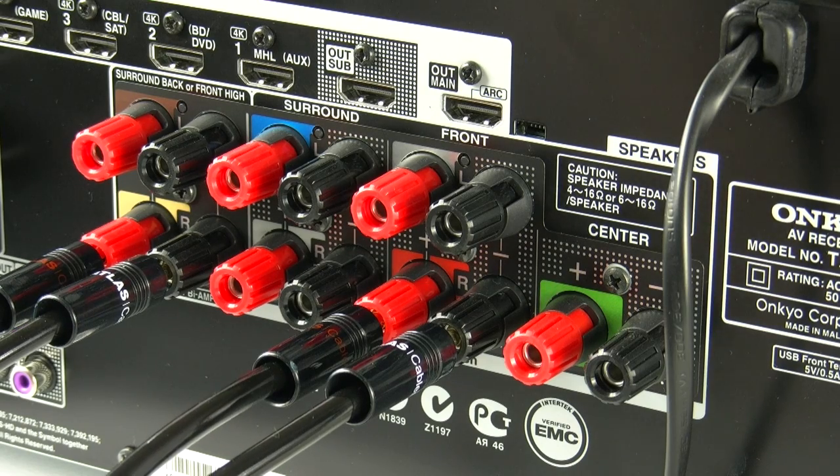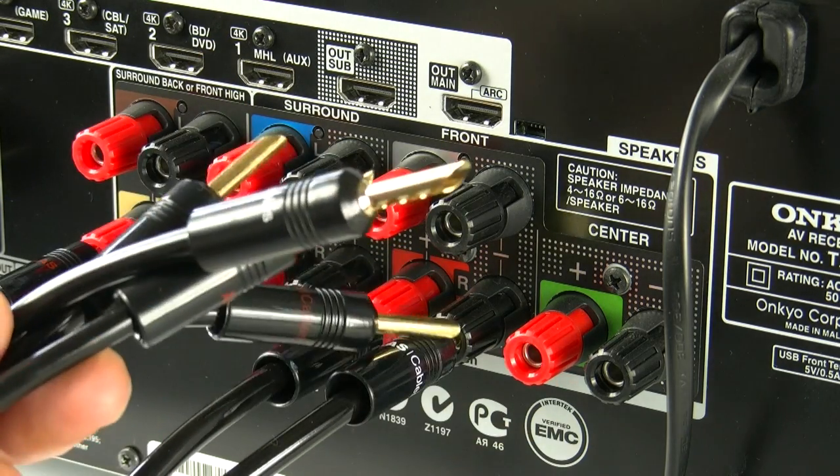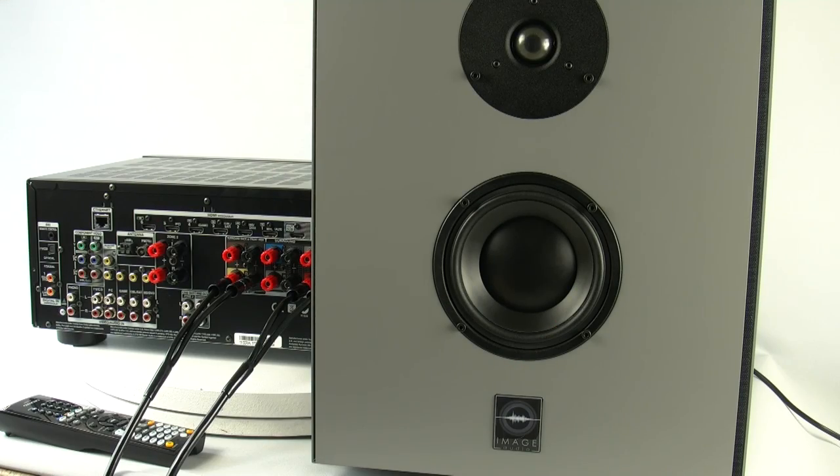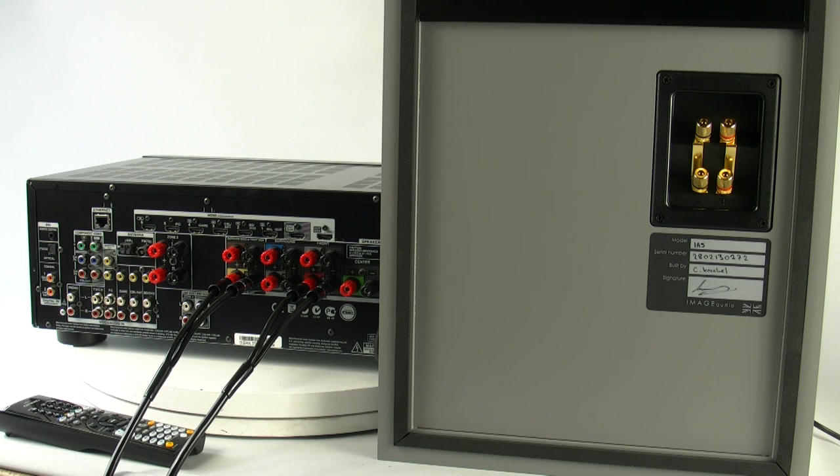Now I've actually connected two sets of cables that I'm going to use on the right hand speaker cable, and we're all connected at the amp end. I'm now going to connect my loose ends into a speaker. The speaker I'm using for today is made by a company called Image Audio — they're a UK company and they've kindly lent a pair of speakers so I can show this demonstration.